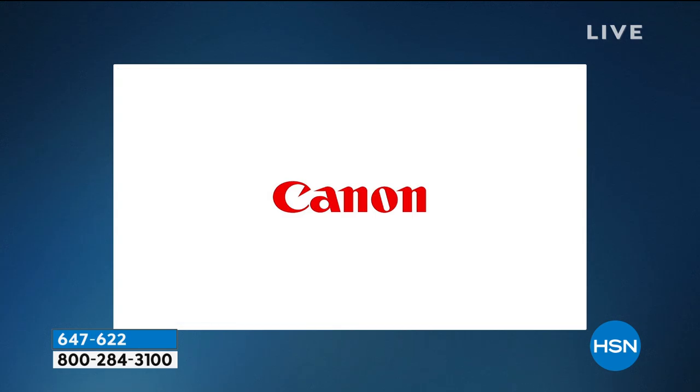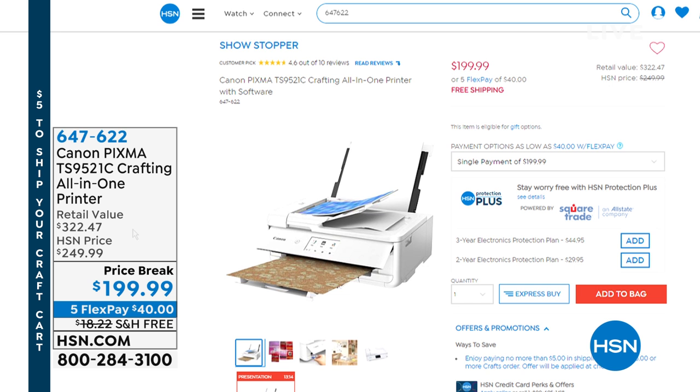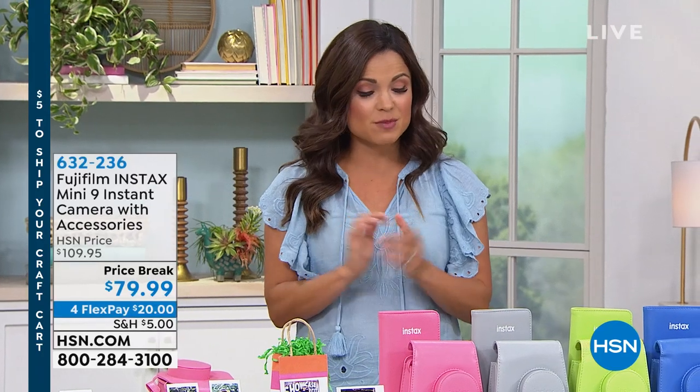This bundle is huge because we are sending you so much photo paper — a 20-pack of 5 by 5s, 8.5 by 11, 5 by 7s, and 4 by 6s as well. Fully comprehensive. Free shipping on this. Five flexible payments, so $40 will get it home, and this has been dropped down. Instead of $250, it is $199.99, and the retail value, because of this bundle, is over $300.